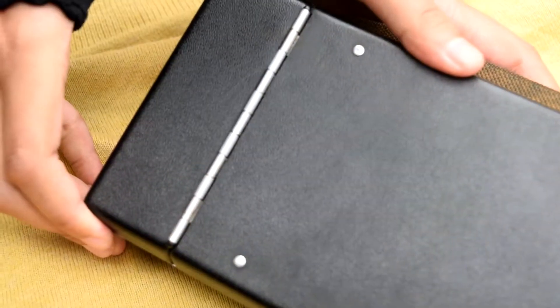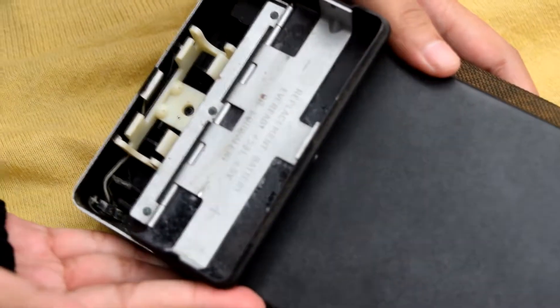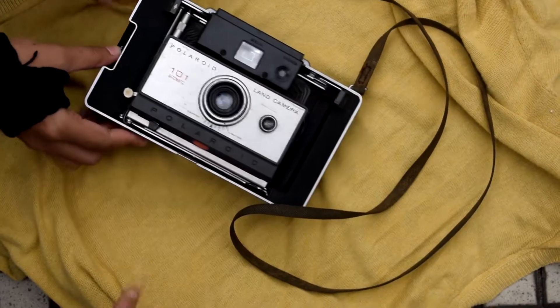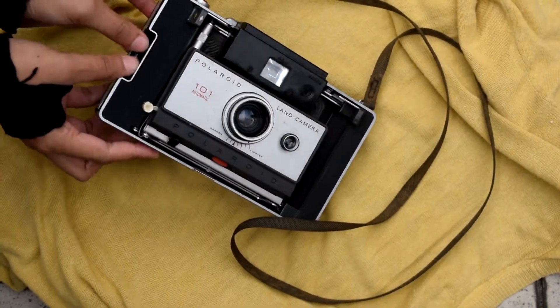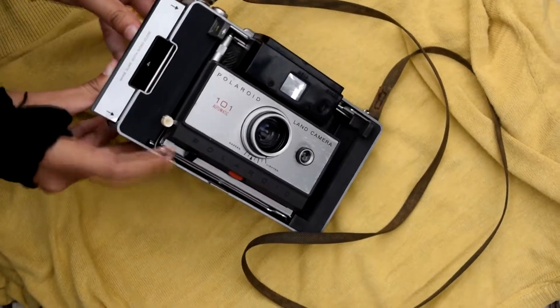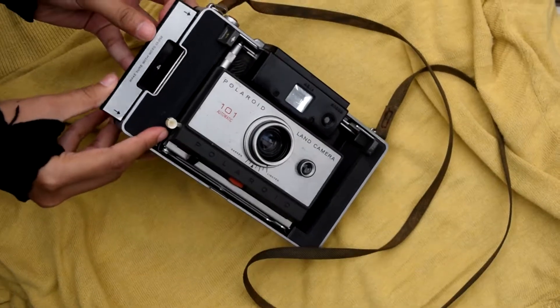One AAA battery is needed. It weighs 1,179 grams with its film back, and produces 7.2 x 9.5 cm prints on Polaroid 100 film. No timer is provided.